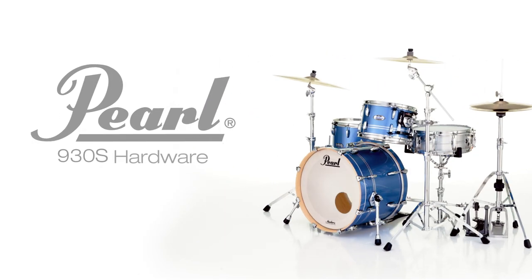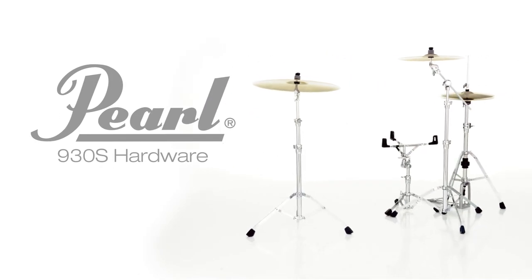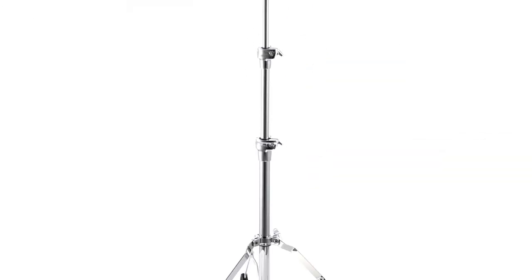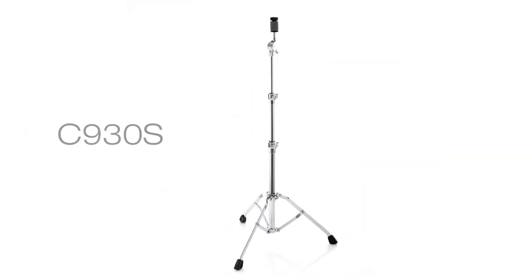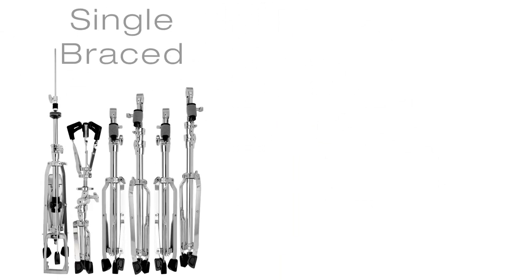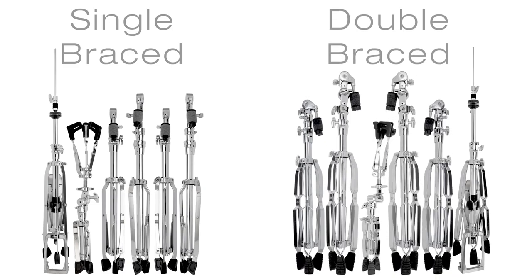Lift light but play strong with Pearl's 930S series hardware. With less mass and reduced weight than their double brace counterparts, these sturdy single brace stands save substantial space in your hardware case, making load-ins and outs a fact-saving breeze.